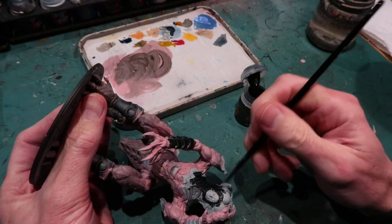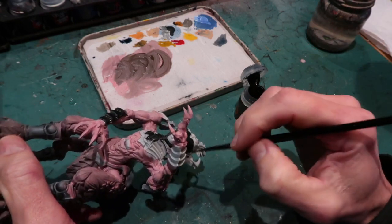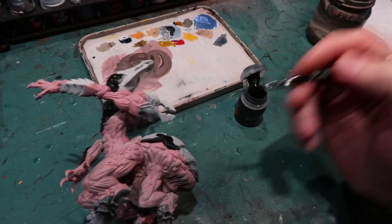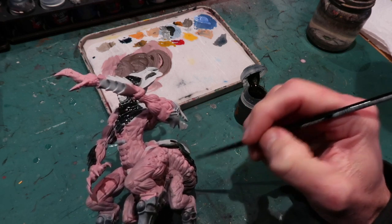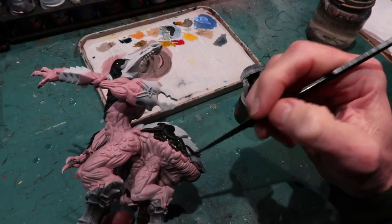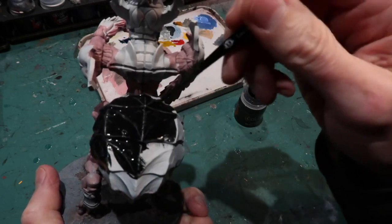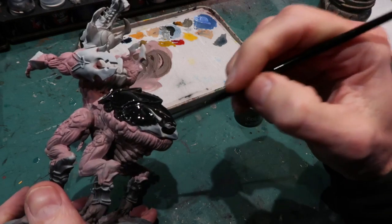I'm carefully painting around the face area because I want to keep that white. You'll notice that I've carefully painted around the area I want to be neat and once I've done that border area I can then paint a lot faster and more roughly to just fill in the rest of the black area. I'm doing the same for the back armor — carefully painting along the edge and once I've done that outline I can fill in the main part of the armor.